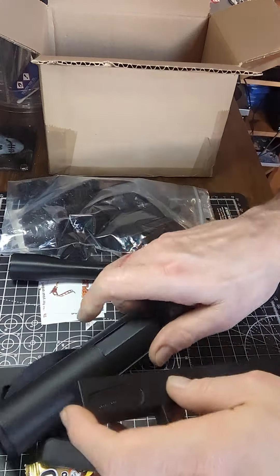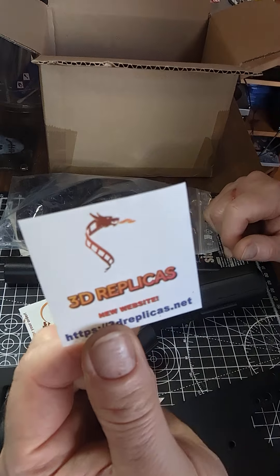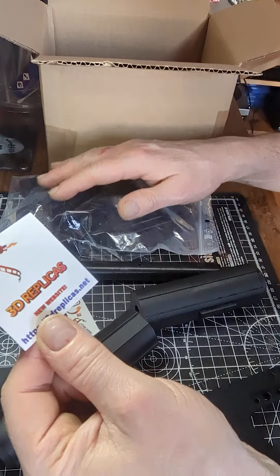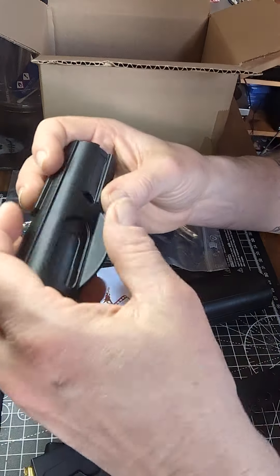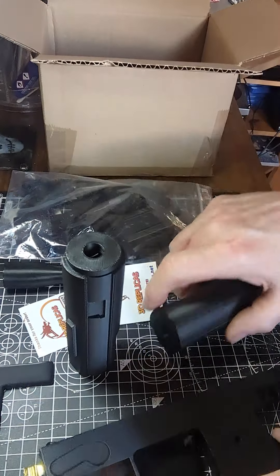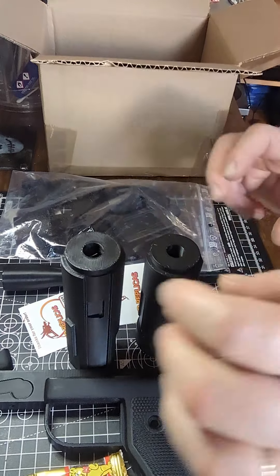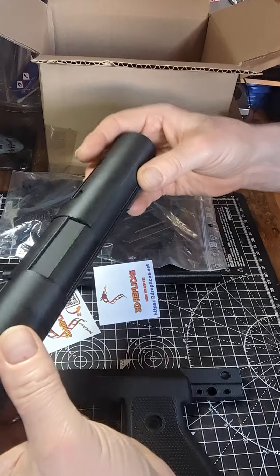3D replicas — he's on Etsy and he's got his own website also. So what I'm going to do, I'm going to go away and sand this lot down, and then I'm going to be making a build video on that one, which should be entertaining. It'll probably be the longest video I've ever done, because most of them are pretty short. So I'm going to do a build video on this one from start to finish.